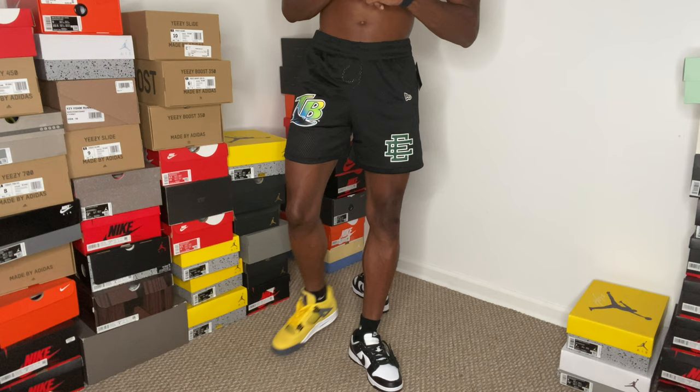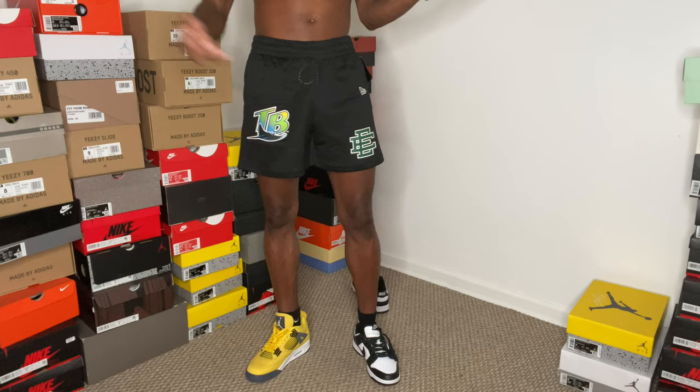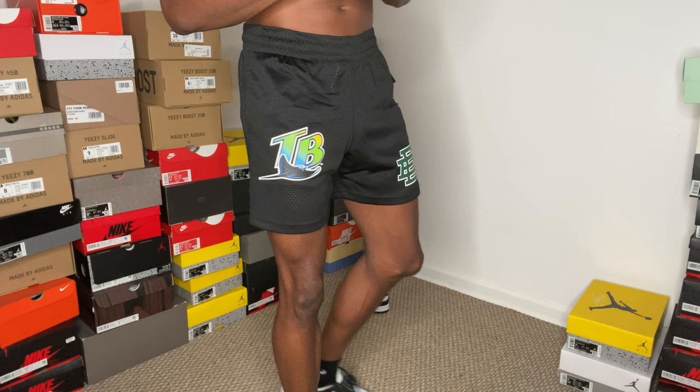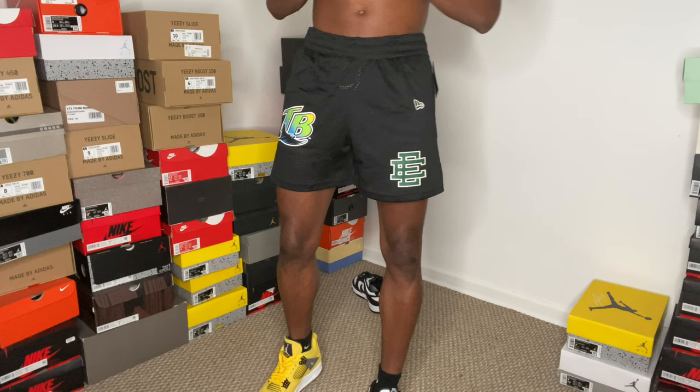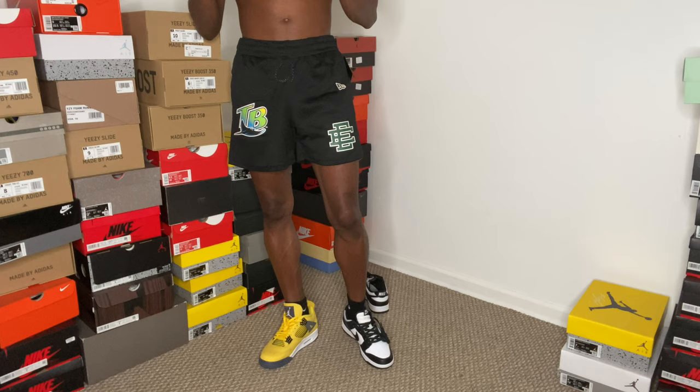These are fire — a must cop. Retail on these is $108, going for around $150 on StockX. In person someone might sell them to you for $170-$200. These are a must have this summer in my opinion — this is my first, second, and third pair of shorts. If y'all liked the video make sure you like, comment, subscribe. Thank you guys for watching, show your boy some love and stay tuned.